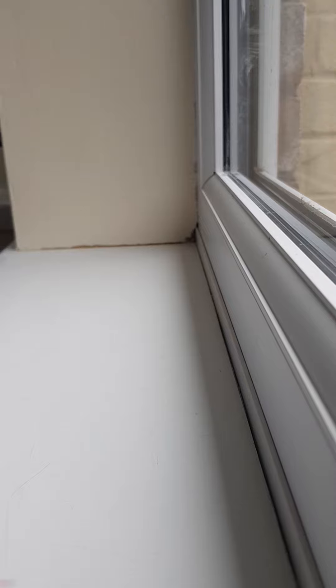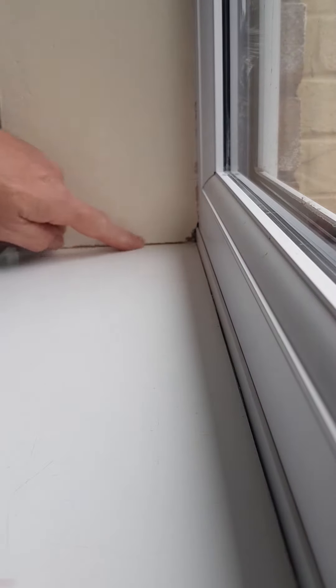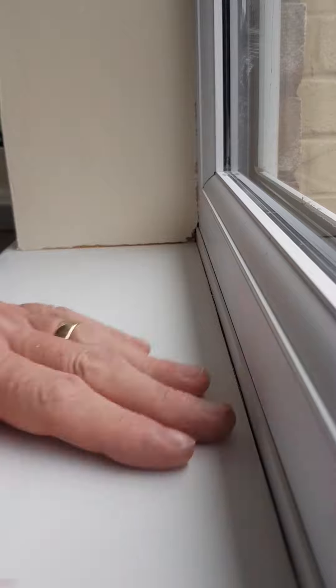Right, this is just a quick video, no titles or anything else, just a quick tip on how to do mastic or silicon sealing in areas like this. I'm not saying this is the proper way to do it or the correct way, but this is how I do it.